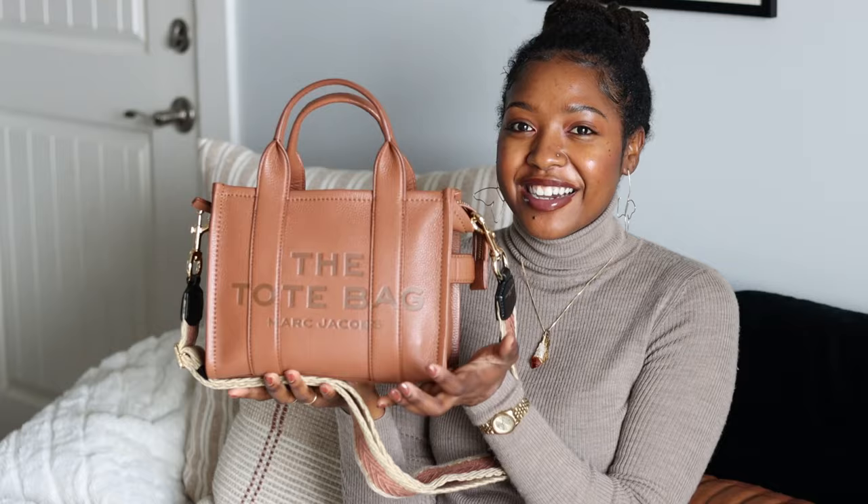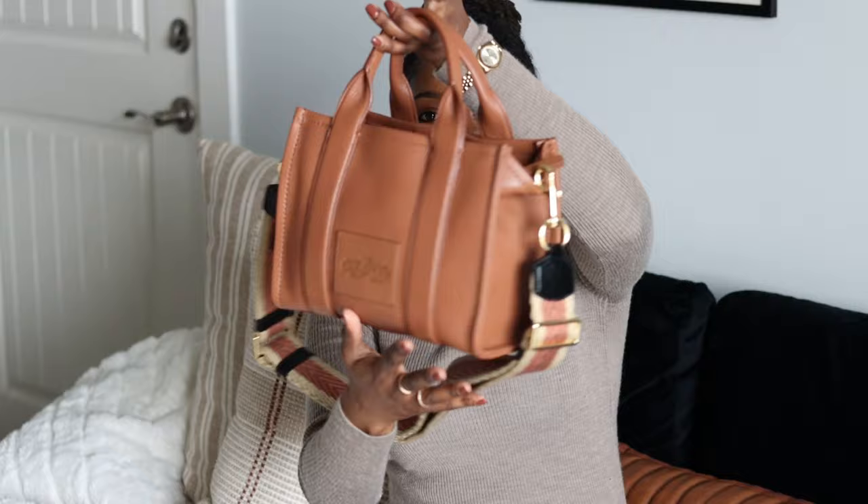Hey YouTube, it's me Ronnie, and today I'm going to be talking about my new bag which is the Marc Jacobs tote bag in the size mini. If you're interested in hearing about this bag, just stay tuned.